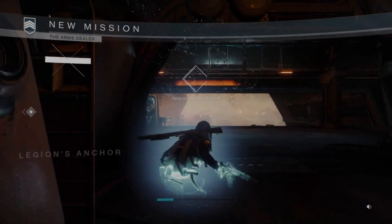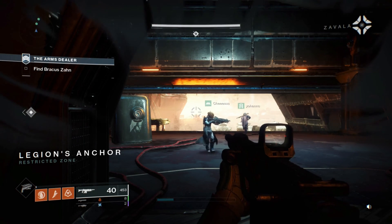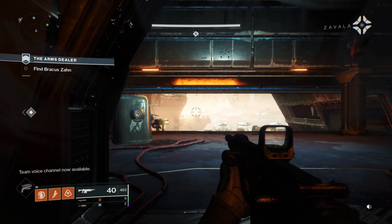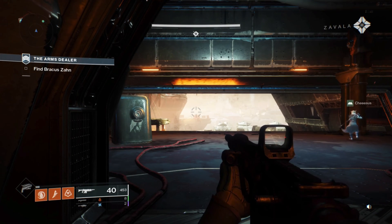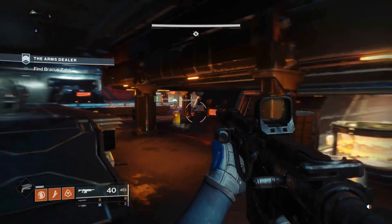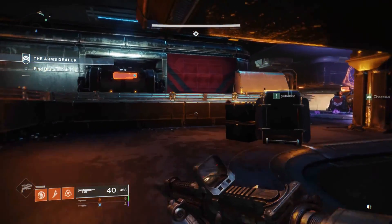In case you get stuck on a loading screen — which can happen — just shut down Google Chrome and then launch it back up, that usually does the trick. Sometimes you do have to shut down your computer entirely and bring it back on. Right now we're going to play a little bit so you can see how it looks on Google Chrome.